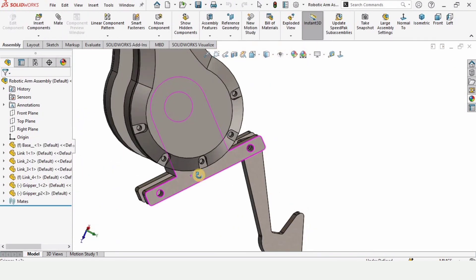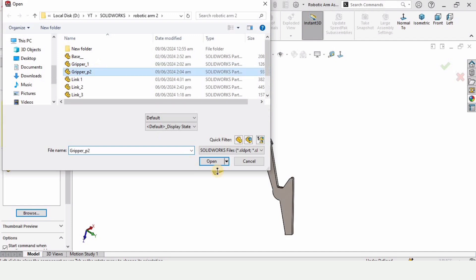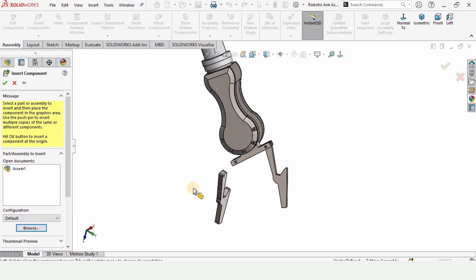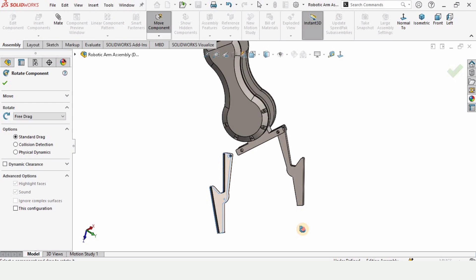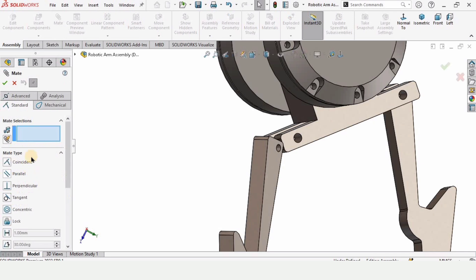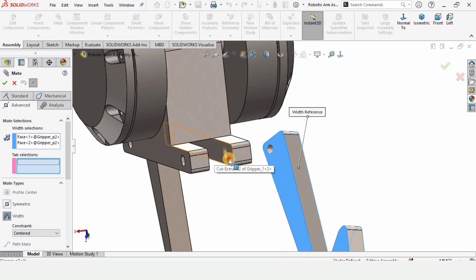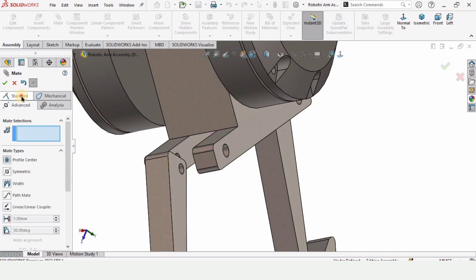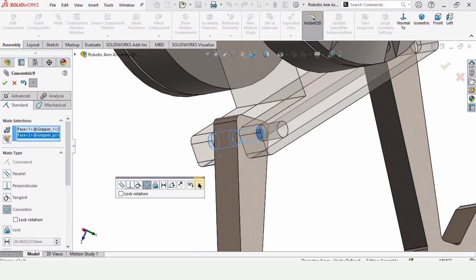You can refine it further if you like. Now insert the same Gripper Part 2 again because it will also assemble on the other side. Rotate it to the right orientation, click Mate, and repeat the same Width Mate process — select two faces and two internal faces, one and two. This one is already the correct shorter thickness, so no editing is needed.